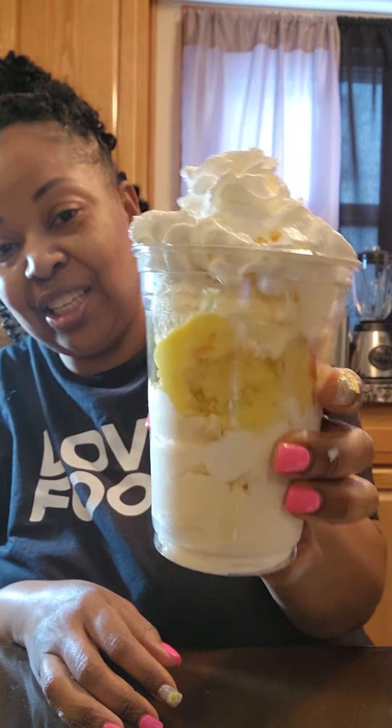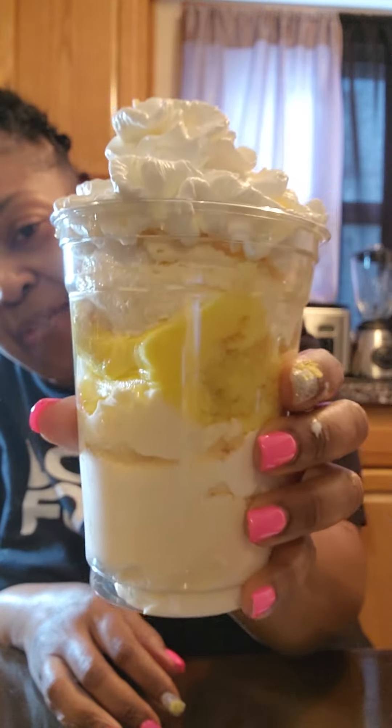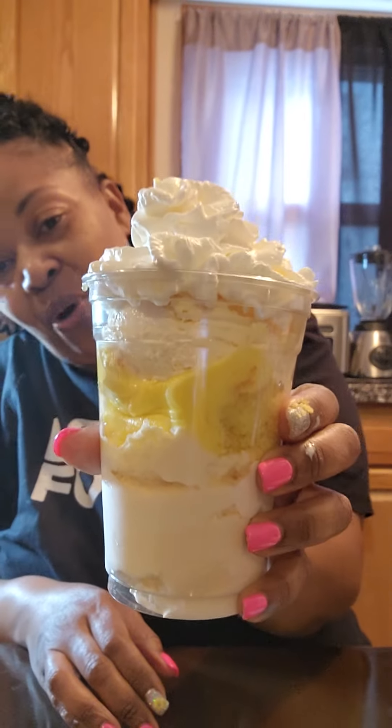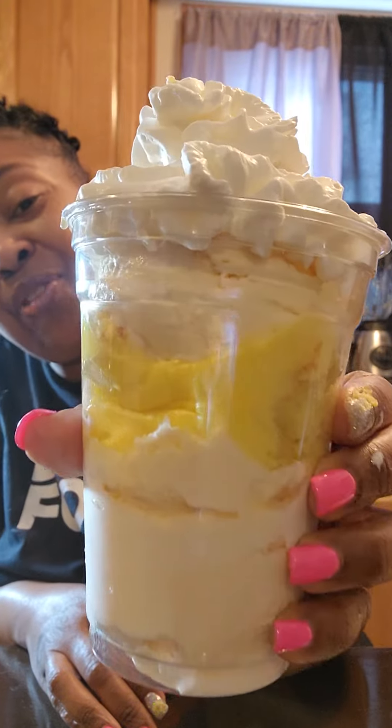And we are good to go! That is our lemon cake sundae inspired by Sam's Club's new sundae — get into it! The one from Sam's is limited time, but at home honey, you can make it whenever you please.